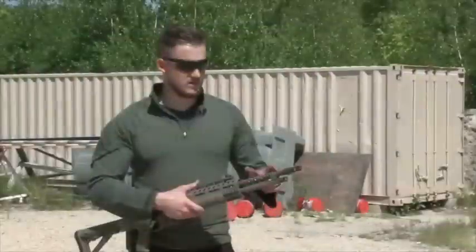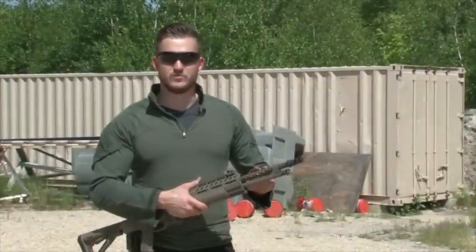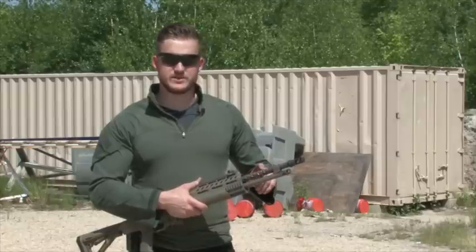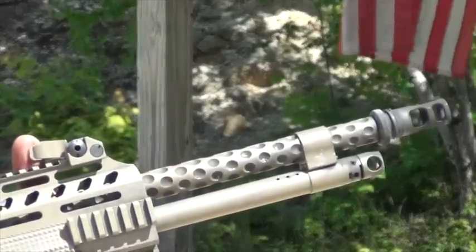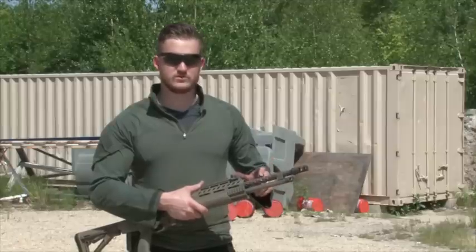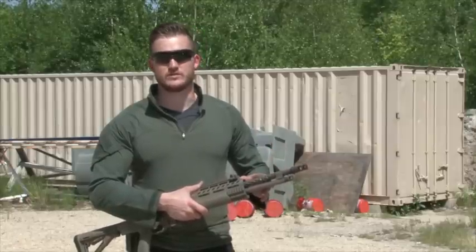Next up we've got the barrel. This is the 16-inch version and we will be releasing a 20-inch version later on. It uses a patented dimple design on the barrel which maintains the strength of the barrel but also lightens it, accounting for weight and cooling purposes.